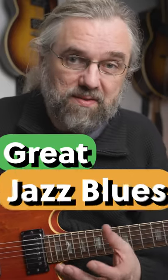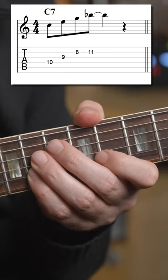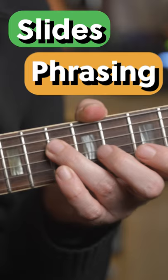An easy way to get started making some great sounding jazz blues licks is to just take a basic arpeggio, like this C7 arpeggio. And then getting some blues sound in there by making some lines, just using those four notes of the arpeggio and then sliding into something — for instance, the third, like this.